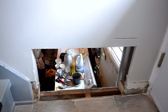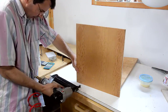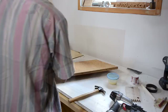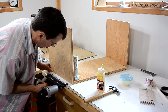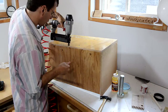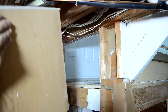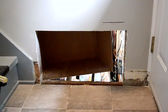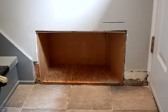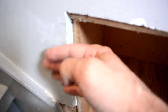Demolition complete. Now I can start to build the actual boot nook. It turns out my hole wasn't quite wide enough, so I have to chip out a bit more. I still have to cut out a few corners here and here so I can bring this forward, because I want this edge flush with this.